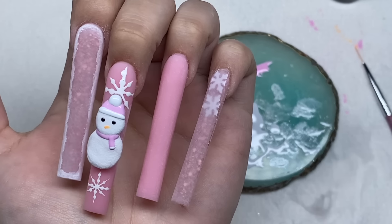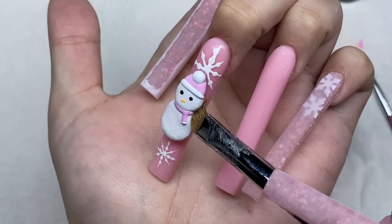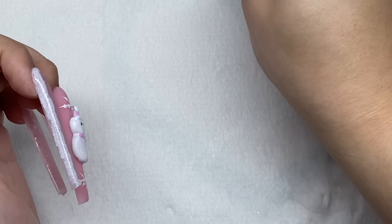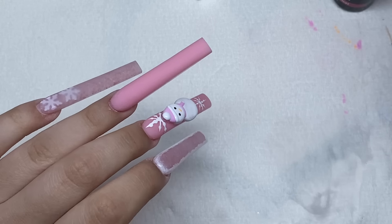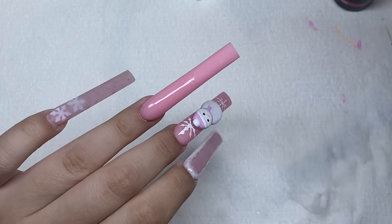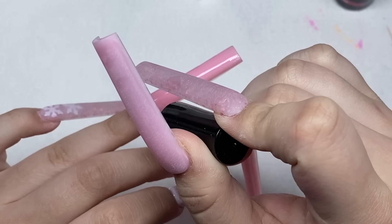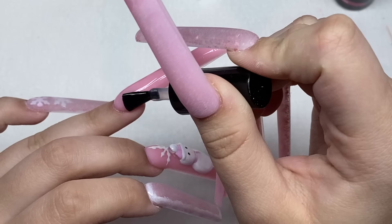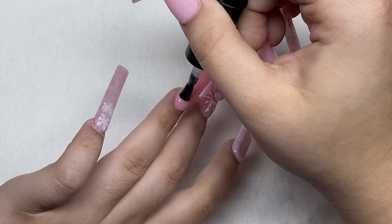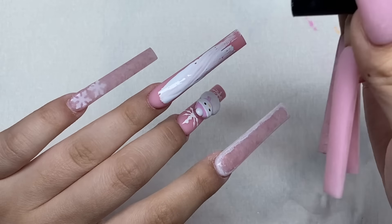I'm not going to do the snowman on the other hand though - I'm so tired and we're not even done, so I'm going to keep it simple for the other hand. I'm actually super excited to do the next nail. I'm first going to add some matte top coat, and this nail is going to be the 'let it snow' nail where it's kind of like drawn into snow. That's one of the main reasons I was really loving this set.